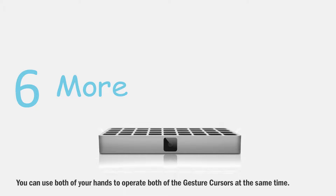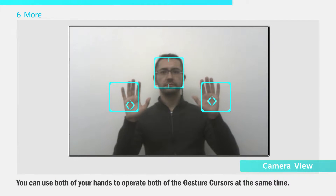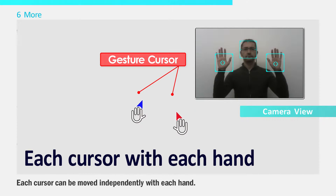You can use both of your hands to operate both of the gesture cursors at the same time. Each cursor can be moved independently with each hand.